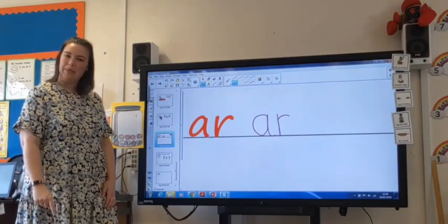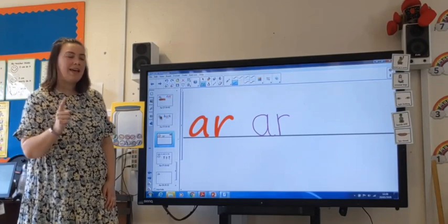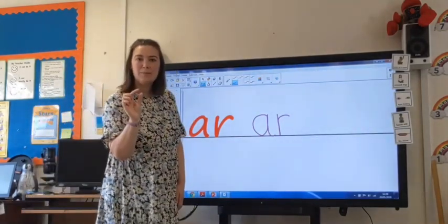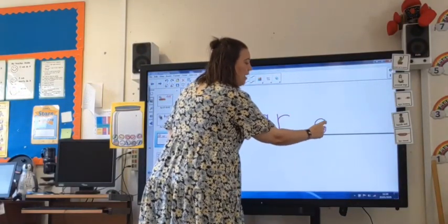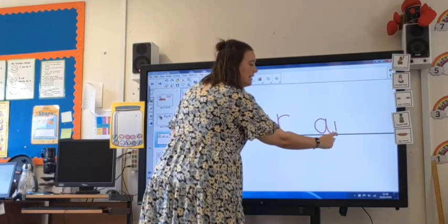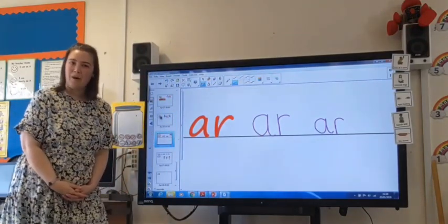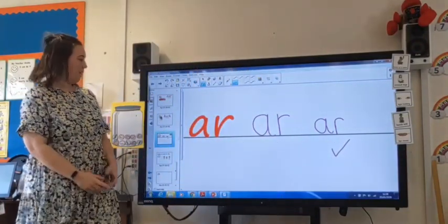Lovely, I'm quite pleased with that — I think that looks really neat. I'm going to try it one more time to make sure I know exactly what an AR sound looks like, and maybe this time I'll make it a little bit smaller and neater. Round the apple, up the stalk, down the leaf, down the robot's body and over his arms. R. Oh, I like that one — that one's very neat and tidy. I'm going to give it a tick because I really like that one.